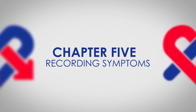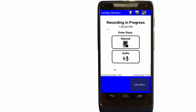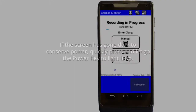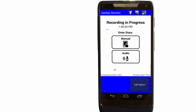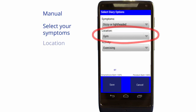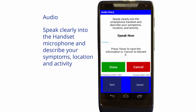Recording and sending your symptoms. When you experience a symptom, or at other times as directed by your doctor, press the symptom button on the pendant or tap Symptom on the smartphone. The handset will display recording in progress. If the screen has gone dark to conserve power, quickly press and release the power button to light it up. Tap either Manual or Audio. Manual means you will select from a list of options; Audio means you will speak your diary entry. For Manual, from the three drop-down menus select your symptoms, location, and activity, then tap Save. For Audio, speak clearly into the handset microphone and describe your symptoms, location, and activity, then tap Done.